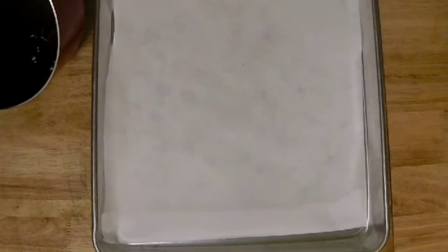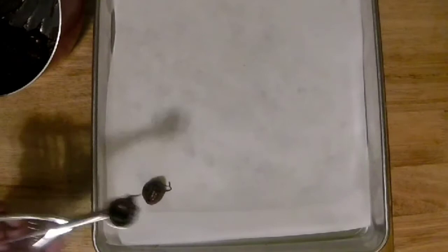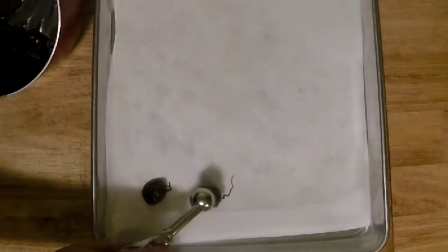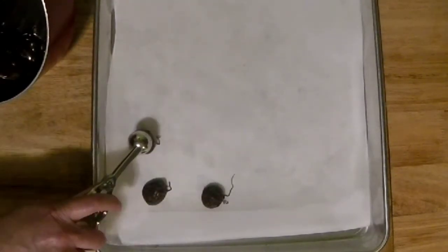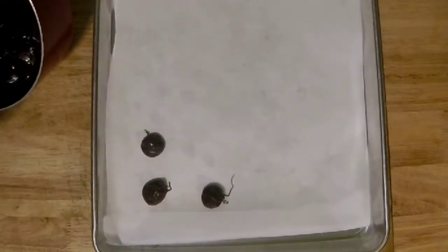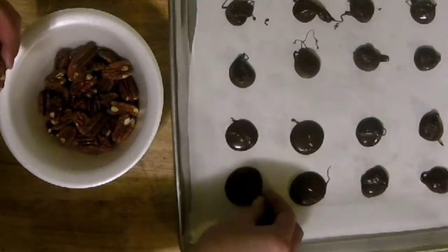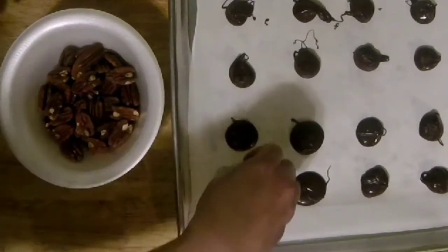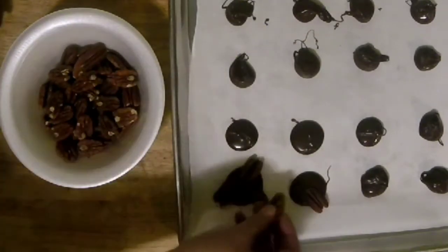Now take a little scooper and plop some rounds of melted chocolate onto parchment paper, giving them a little space between them since they'll spread out as we add the nuts and caramel. Take your pecan halves and put three of them right down into the chocolate, smooshing them in. If you only have crushed pieces, just pile them on — as long as they touch the melted chocolate they'll stick to it.